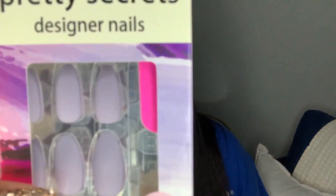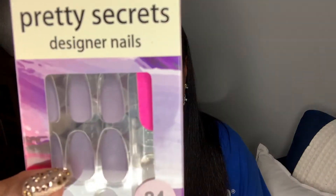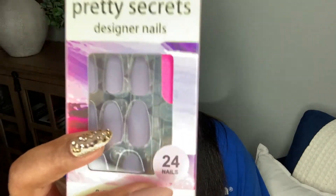Everything else is just straight-up already done for you — straight-up press-on nails. Just about every set here was between $1.50 and $3. I think there were only a couple sets that I might have paid like $4 for, but nothing was above $4. These are the Pretty Secrets Designer Nails — Pretty Secrets is the brand name. It is a stunning purple. Like this is such a beautiful shade. Every time I see it I just think, don't wear it yet — it's just one of those sets you hold on to. But this is gorgeous, I cannot wait to wear this.